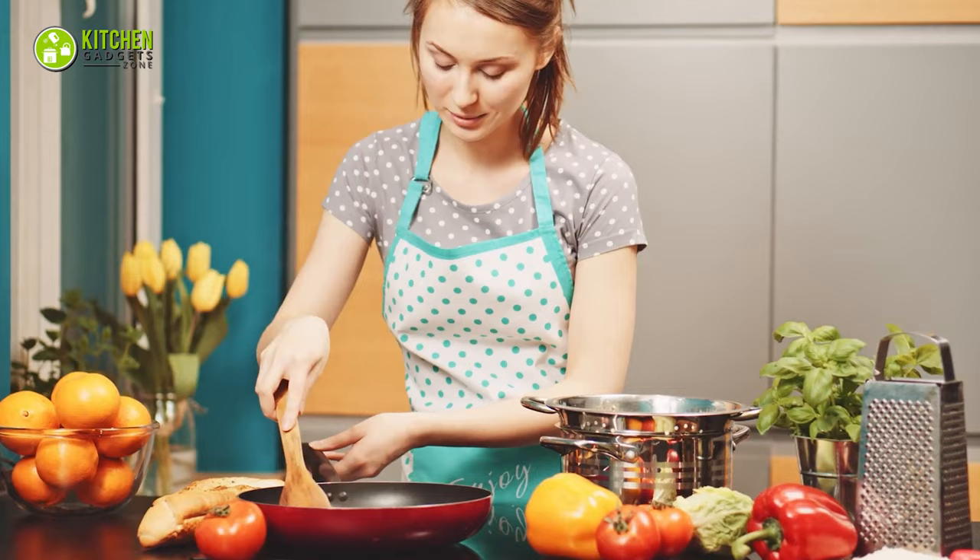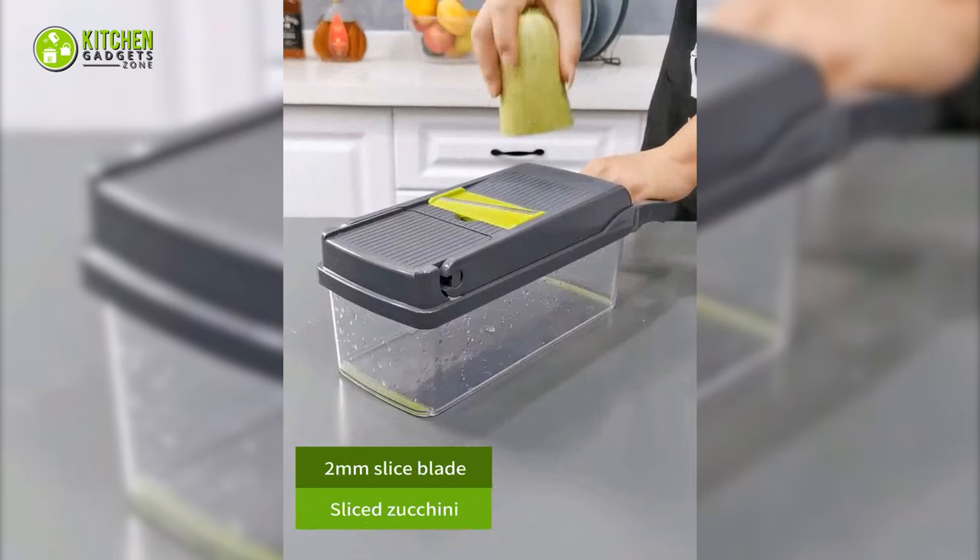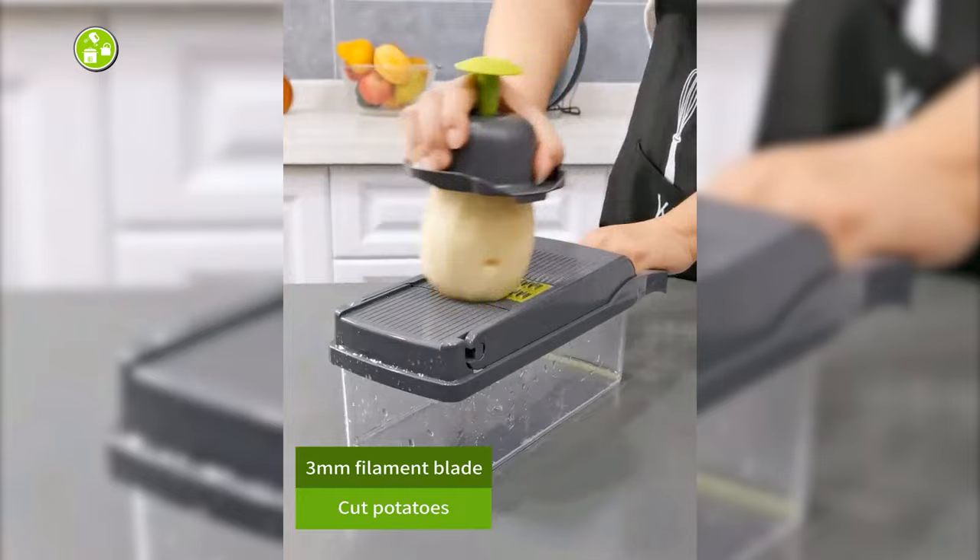It is perfect for busy housewives to prepare meals and cut endless tomatoes, peppers, seeds, cucumbers, onions, and cheese. Overall, this could be a good option if you are looking for an affordable vegetable chopper with multiple attachments.